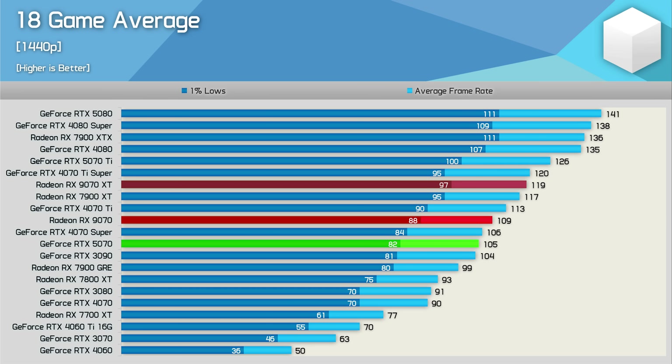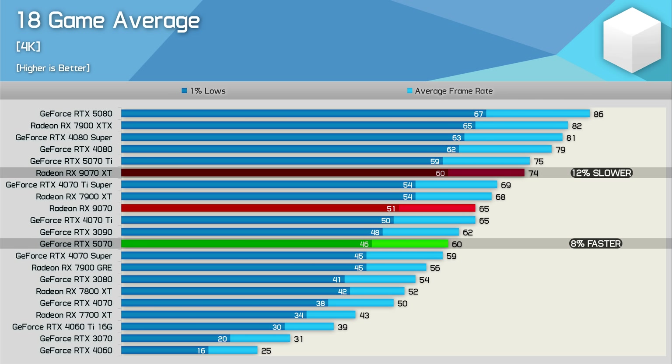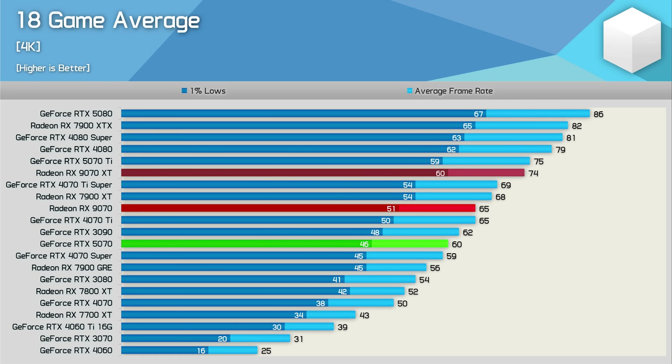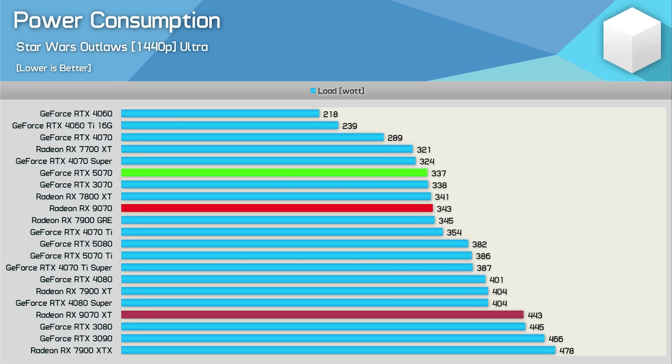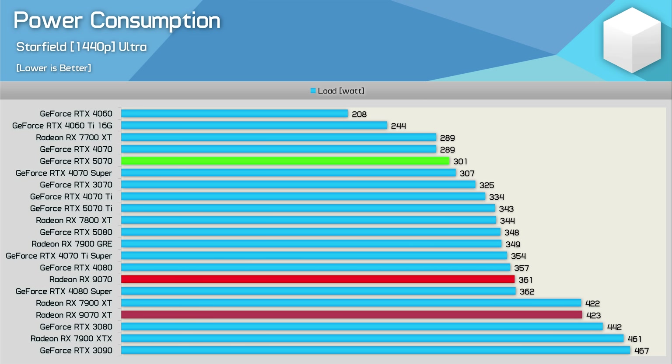Across 18 games used for testing the 9070 was on average 8% slower than the 9070 XT — not bad at all. That said, it was also just 4% faster than the RTX 5070 for mostly raster-based gaming. At 4K it ends up 12% slower than the 9070 XT, which is bad given it's only 8% cheaper based on MSRP, though it was also 8% faster than the RTX 5070. When it comes to power consumption, the 9070 consumes 15–23% less power than the 9070 XT. Compared to the RTX 5070, consumption can be anywhere from a few extra watts to an additional 20% power draw — a bad example was Starfield, where the 9070 consumed 20% more power than the 5070 for a mere 6% performance boost.